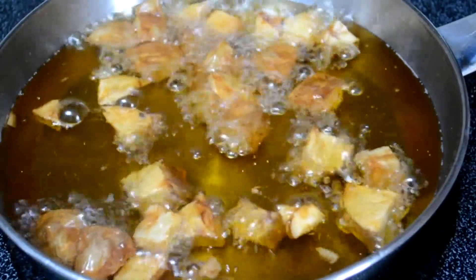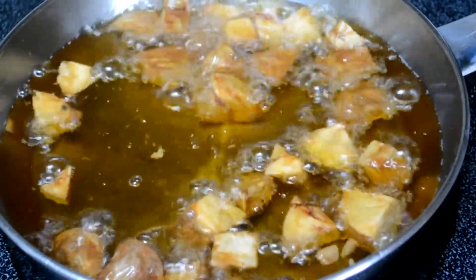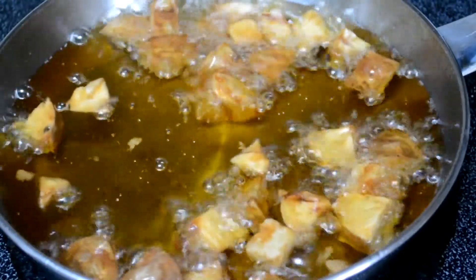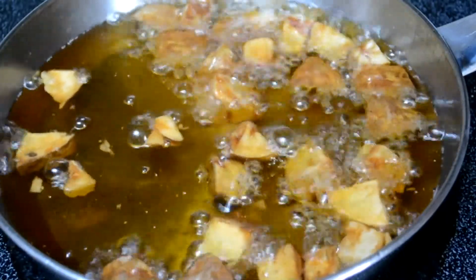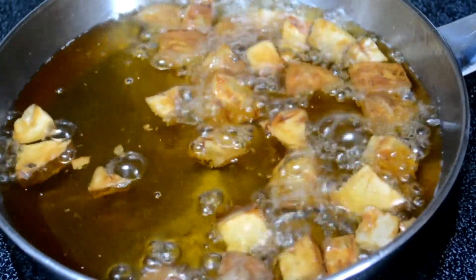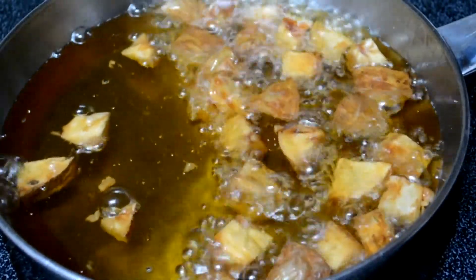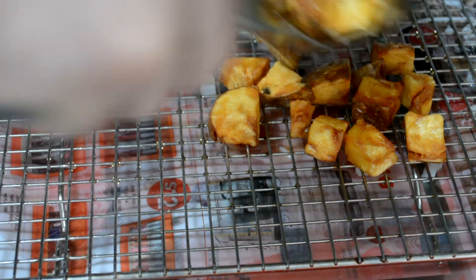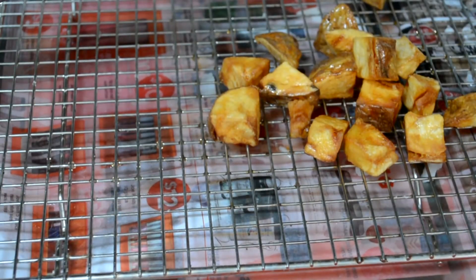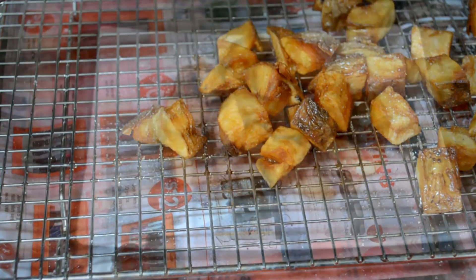The nice thing about fresh oil is it'll give you that golden brown color. A few ways to tell they're done: one, they're golden brown; two, they're floating to the top; three, do what I do — take one out, let it go for 10 or 20 seconds, and actually taste it. These are good enough, but you can leave them in a little longer for a crispier result. Once they're done, put them on a cooling rack for just five or ten seconds to let the oil drain. Then season them right away with your spice mixture.